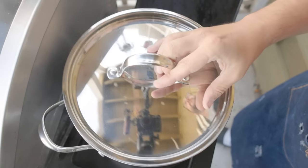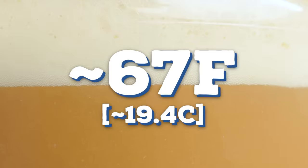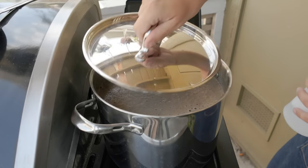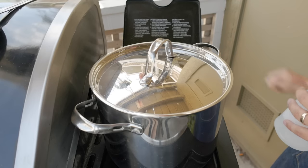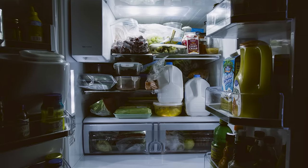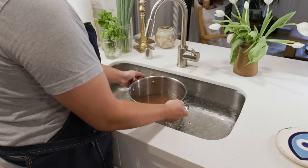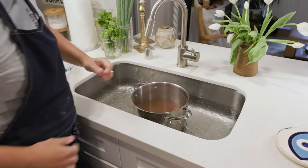Now it's time to chill the wort down to yeast pitching temps. The yeast that converts sugars into beer only works in a certain temperature range — if the wort is too hot, it'll likely just kill the yeast — so we'll want to chill it down to below 70 degrees Fahrenheit, with the sweet spot for most ales around 67 degrees. There are a few ways: let it sit overnight with the lid on, stick it in the fridge for a couple hours, or — the fastest way — make an ice bath in your sink and set the pot in it. You should reach the right range within an hour or less.